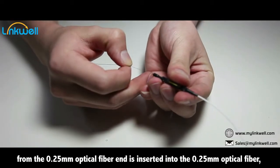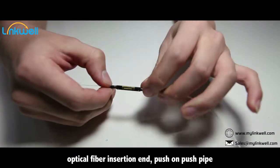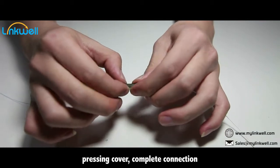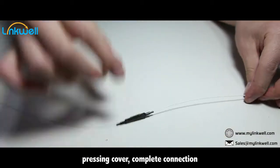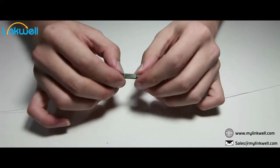Cut the 0.25 mm bare fiber to a length of 11.5 mm. From the 0.25 mm optical fiber end, insert into the 0.25 mm optical fiber connector. At the optical fiber insertion end, push on the push pipe.